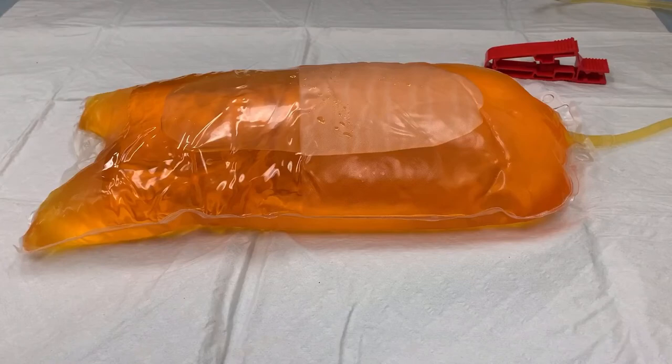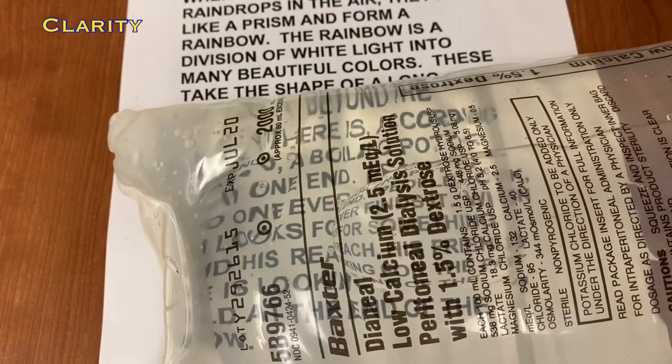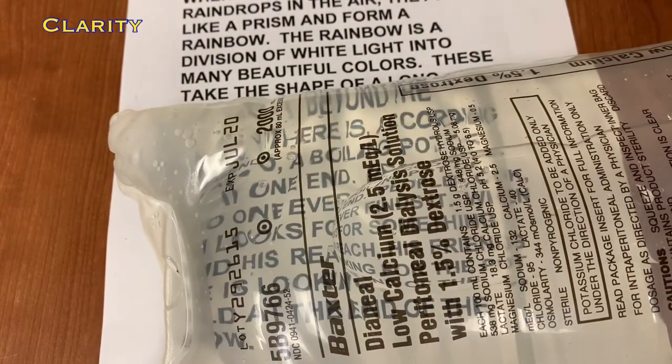We next need to assess our drainage fluid. We'll begin by looking at clarity. To do this, we'll use the same method we used when we were assessing the dialysate bag. Take your fluid and place it over any paper that has writing on it. If you can read the writing through the fluid, this is clear. If you can't, it's cloudy.